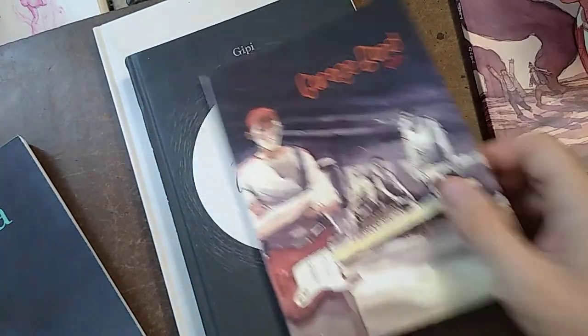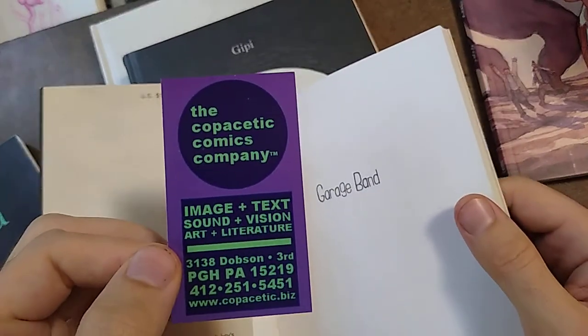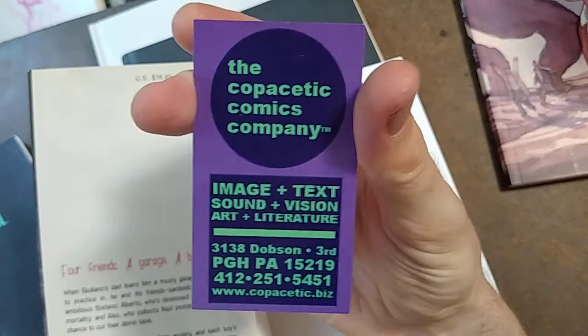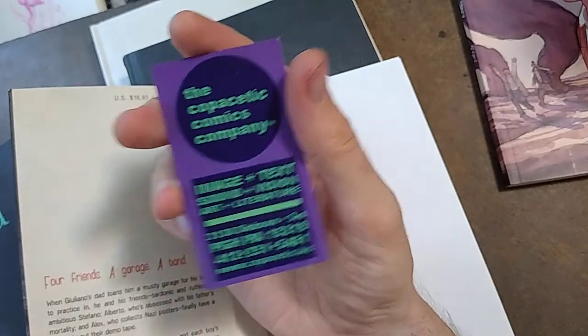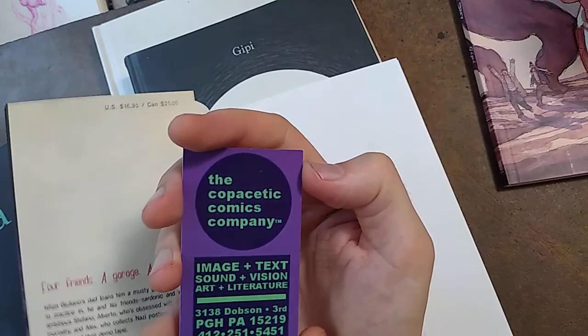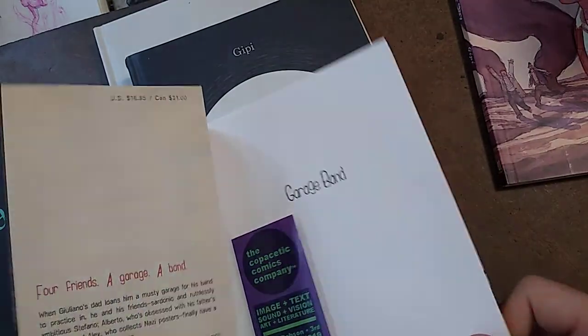I had the book, and then years later I was in Pittsburgh at a store called Copacetic — there's the address if you ever go there. It's one of the most amazing comic book shops in the world, probably. It's not superhero stuff — it's all foreign or indie, or zines. He has bins full of stuff from mini zine fests and all kinds of things.